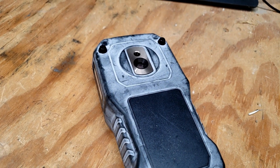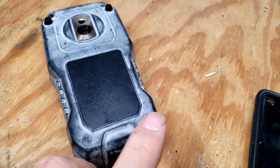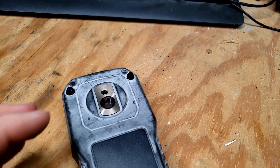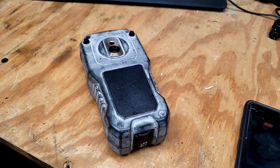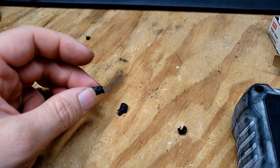To disassemble it, here's where things get a little bit interesting. As you can see, there's no obvious way to disassemble it except for these four little rubber plugs. I believe if we remove all four of those, there should be a screw under each, according to a YouTube video I saw of a previous model of this. I managed to get one of the plugs out, though it did not survive.